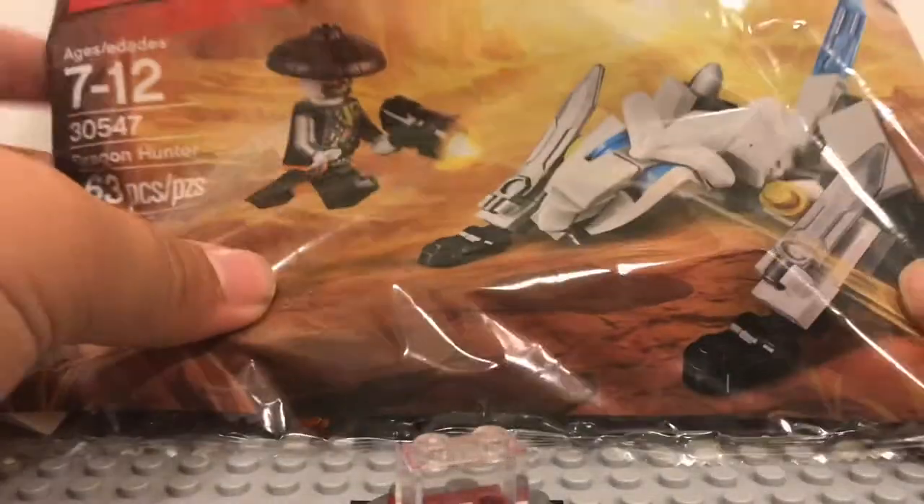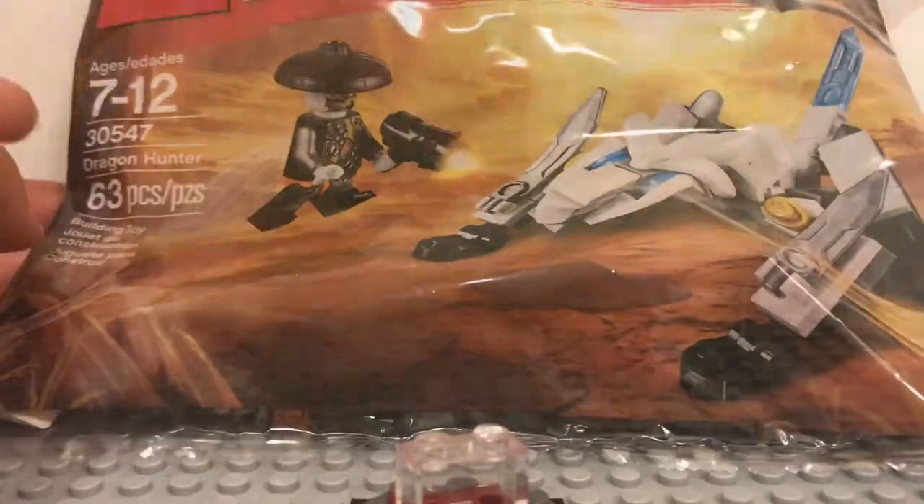I'm going to build this and review it for you. Without further ado, let's get to building.